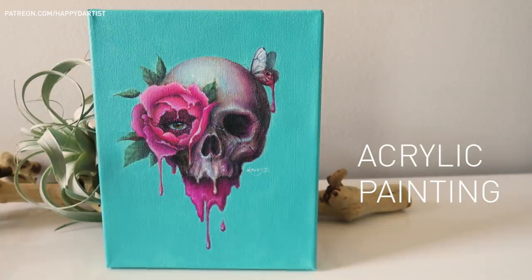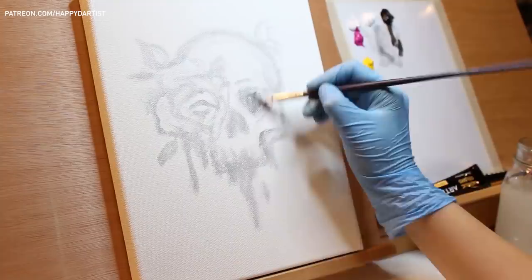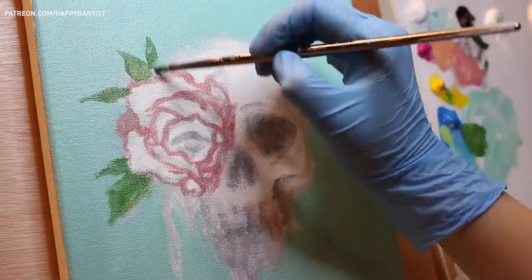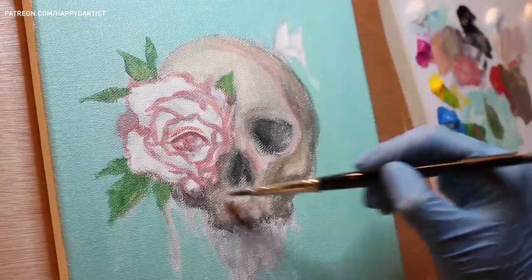Hello everyone! Today I have an acrylic painting time-lapse featuring a somewhat spooky concept of a drippy surreal skull with one eye blooming from inside a drippy flower. I've been really feeling the drippy effect lately. Since Halloween is just around the corner, I was inspired to paint something a little darker in theme, but I also wanted to keep the colors bright and cheerful as an interesting element of contrast between a darker, maybe more gory theme and pleasant, happy colors.